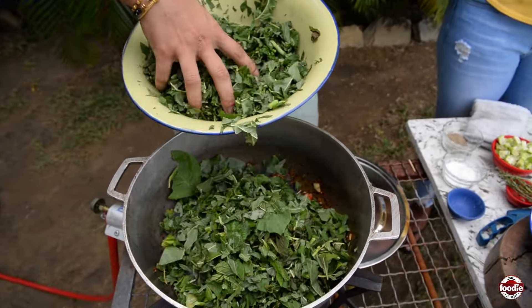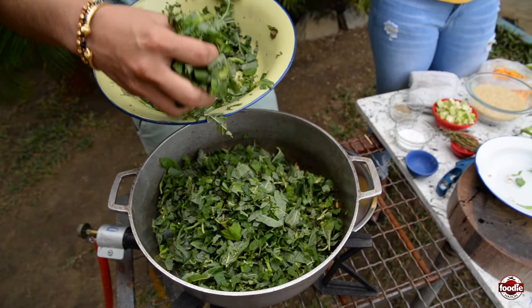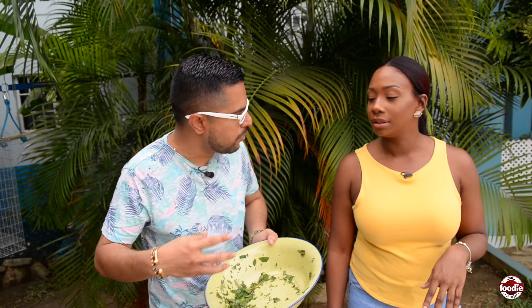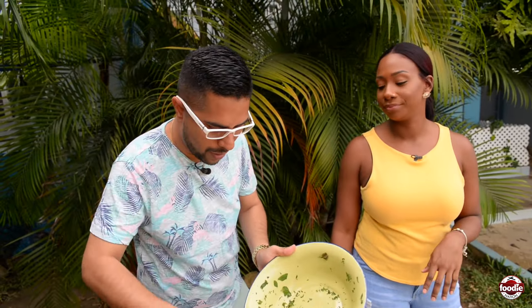This is chorai bhaji. And there's dashin bush bhaji that we know about for callaloo. Can you use dashin bush for bhaji rice? You can. But something about the texture — it cooks down very quickly and gets a slimy sort of property, so it doesn't stand up as well as this local spinach.